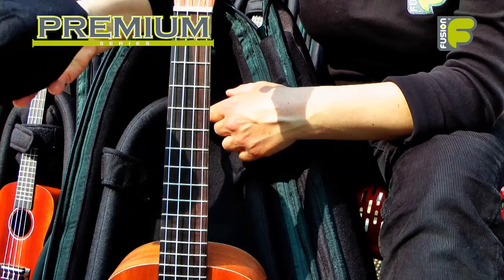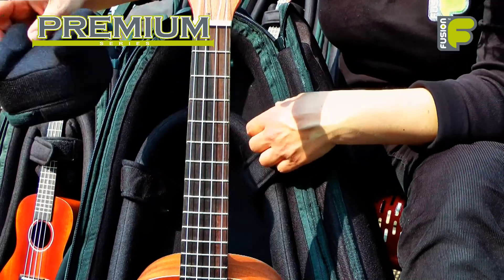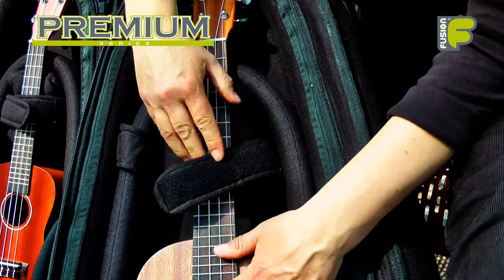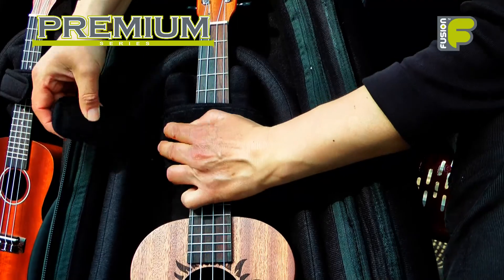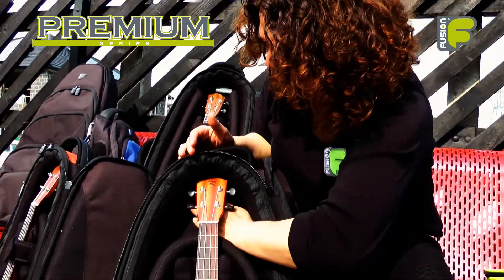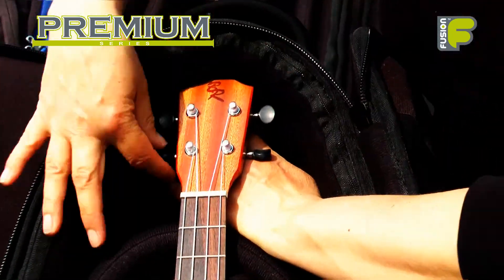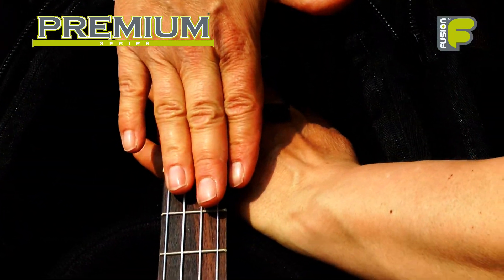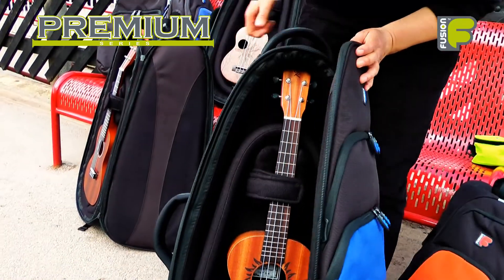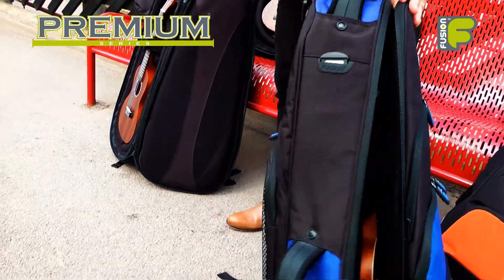Inside the bag we have the removable headstock block, which fits inside the inner core, and the ukulele is fastened with a material neck brace. The function of the internal suspension layout is to create a void behind the neck and the machine heads of the ukulele, preventing the neck from hitting the back of the bag if the bag is accidentally knocked over.